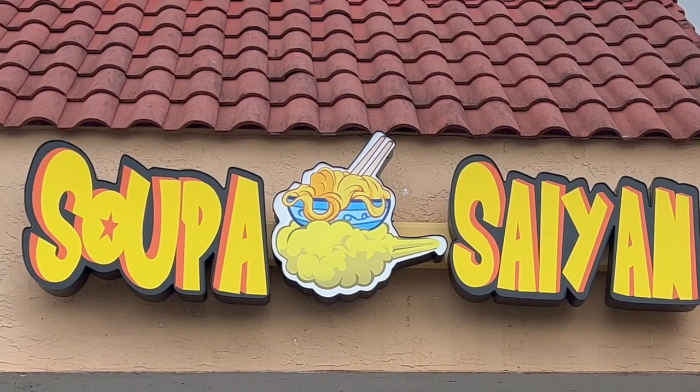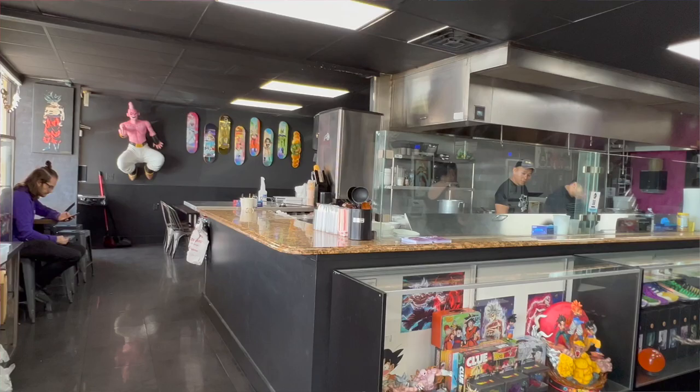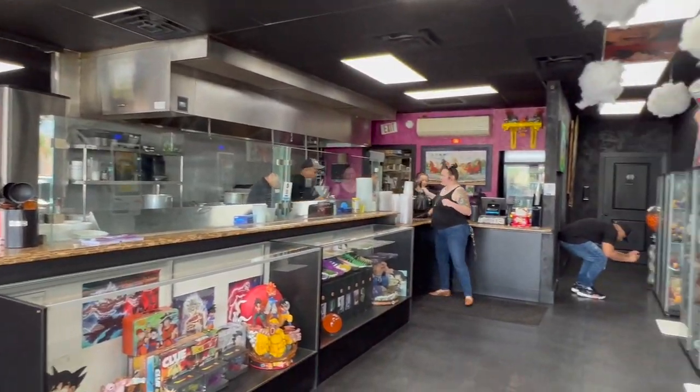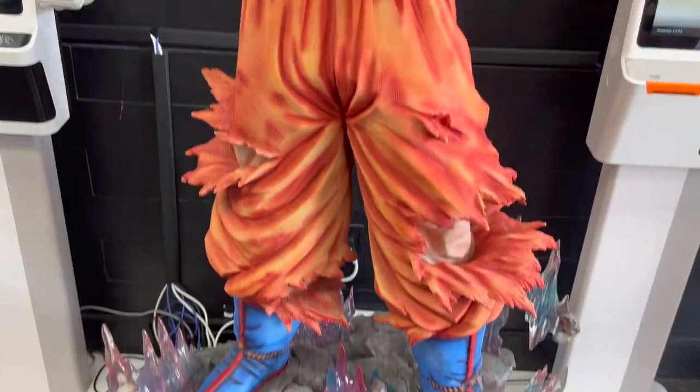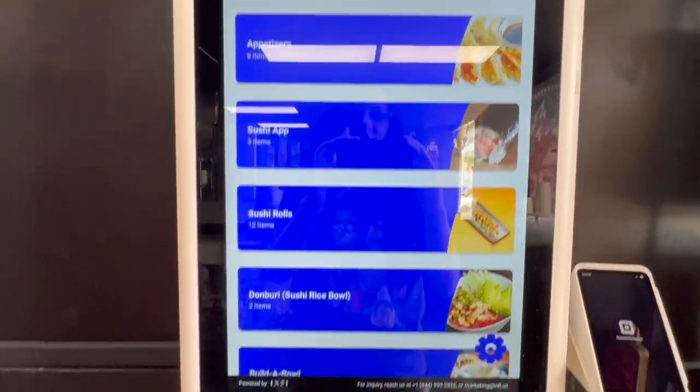What's up guys, welcome to my channel. Today I am with Jose — what's up guys — and we are going to the Dragon Ball Z Super Saiyan shop out in Orlando, Florida. I am going to eat some food, share the reviews with you, take you inside. Let's get going.